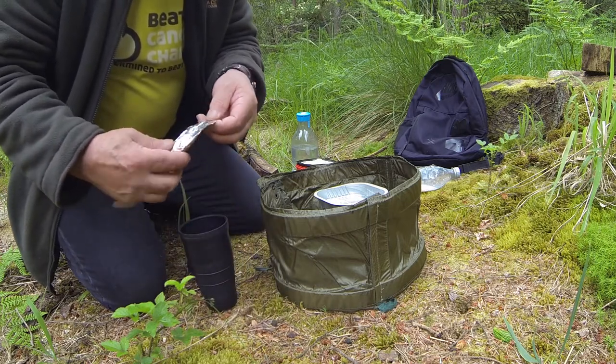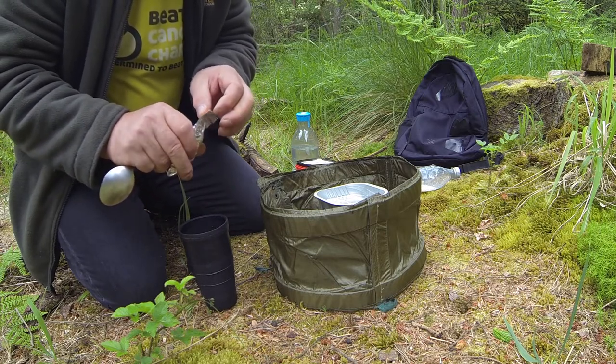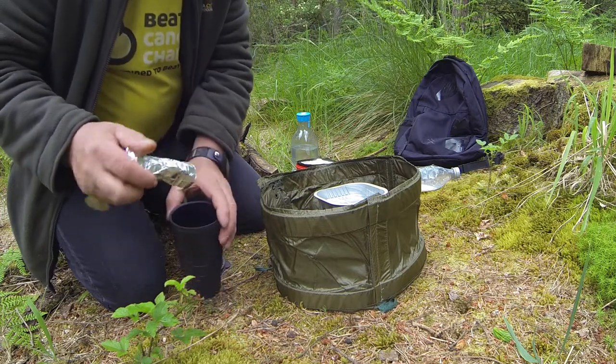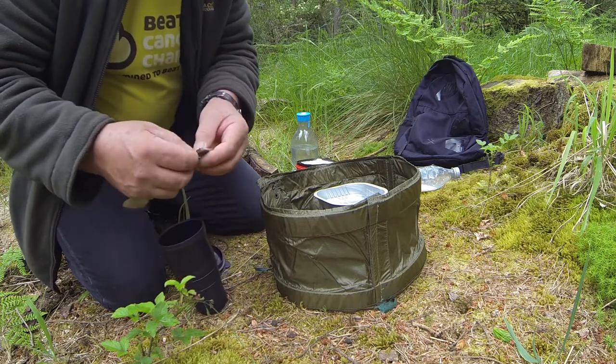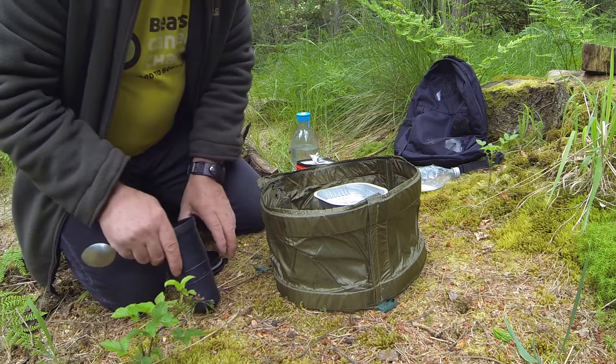That's a good way of doing your coffee. If you get powdered milk, you can put your powdered milk in as well, but I just put coffee and sugar in and bring some milk. And you just fold that up, take it in the wee tub, and you can take it home with you.